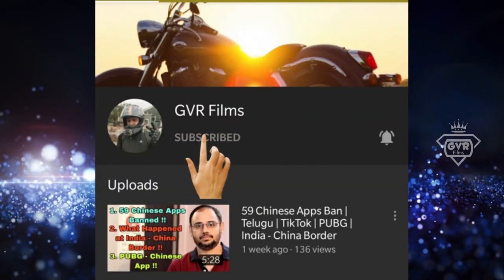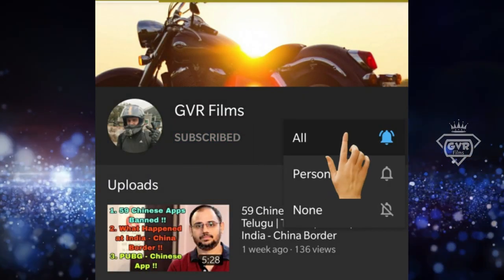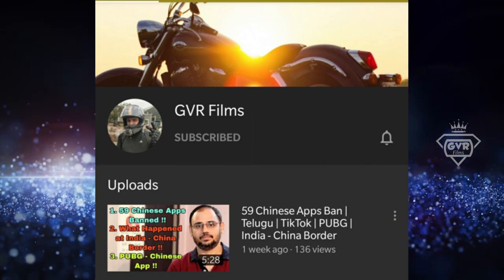Subscribe to GVR Films channel and press the bell icon to see biking related videos.